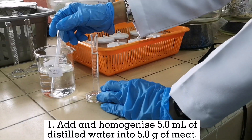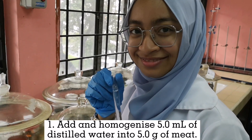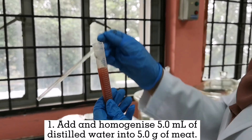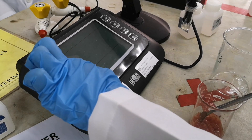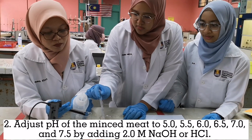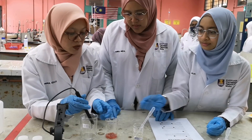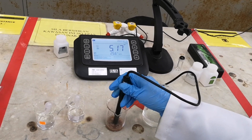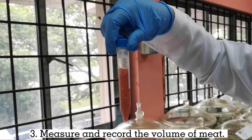Add and homogenize 5ml of distilled water into 5g of meat. Adjust the pH of minced meat to the following pH by adding 2 mol sodium hydroxide or hydrochloric acid. Measure and record the volume of meat.